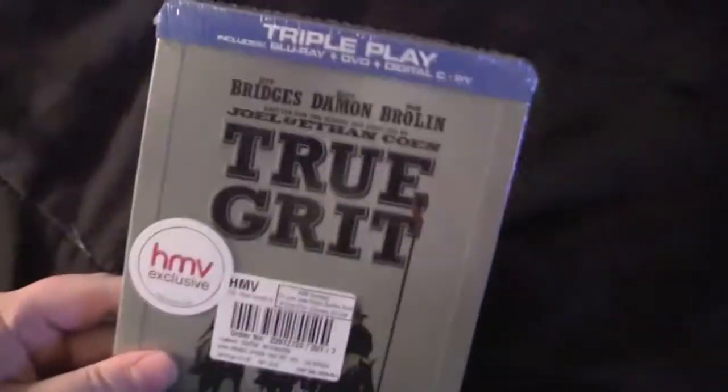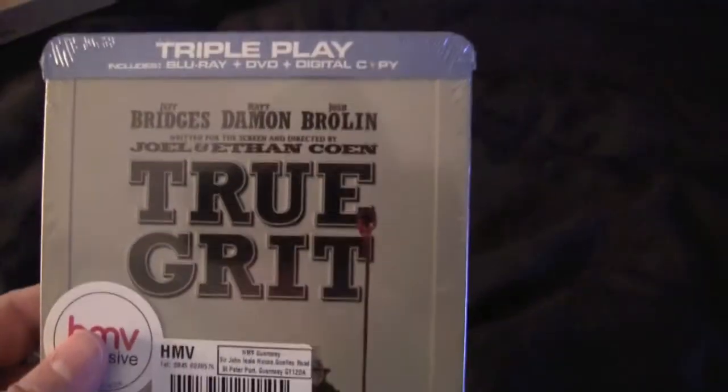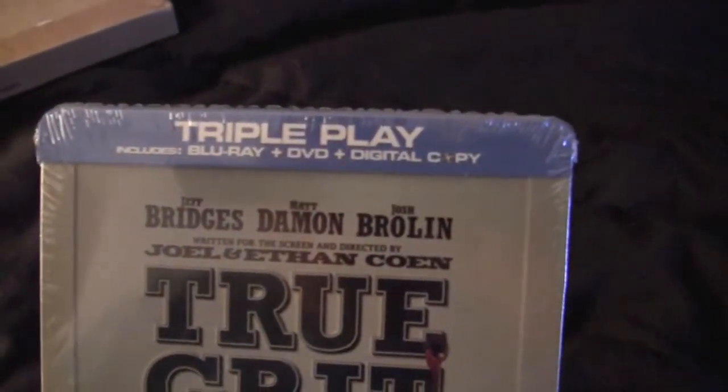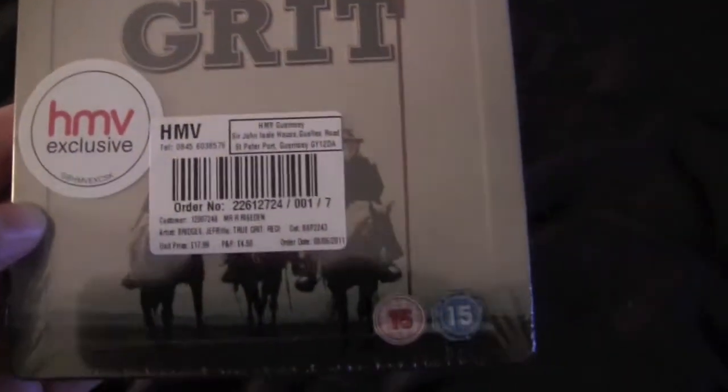Oh shit — True Grit! And it's a steelbook. It's a special kind of packaging — triple play — includes Blu-ray, DVD, and digital copy. It's an HMV exclusive, so you can only get it from them.